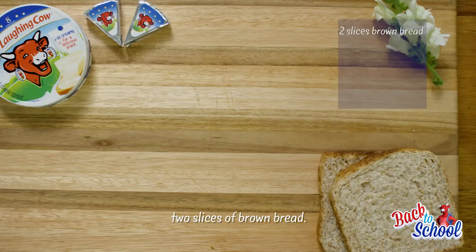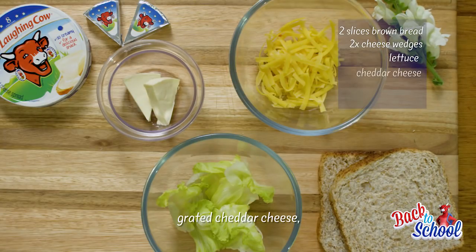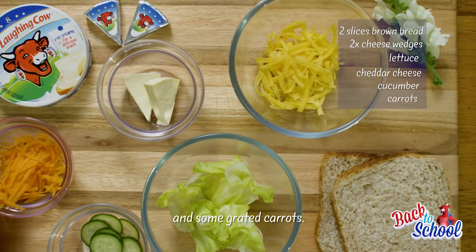So for this sandwich we're going to need two slices of brown bread, the Laughing Cow Cheese wedges, lettuce, some grated cheddar cheese, sliced cucumber and some grated carrots.